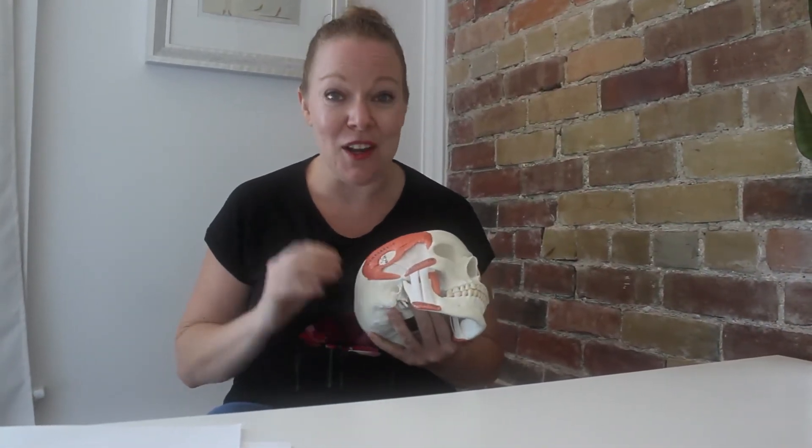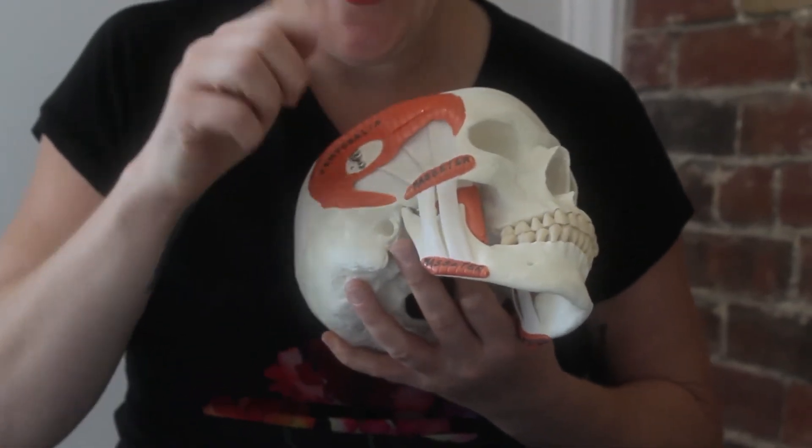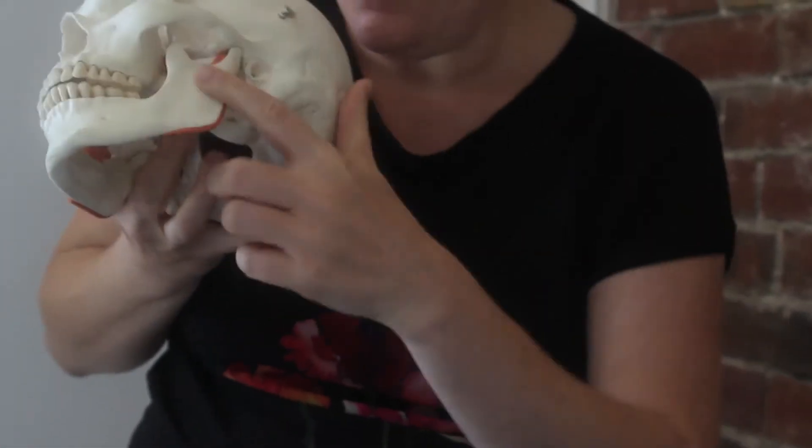The temporalis is actually my favorite muscle of the human body. It has such a unique presentation because it attaches on the outside of the skull, then goes underneath the cheekbone to attach on the inside at the condylar process. Pretty amazing.